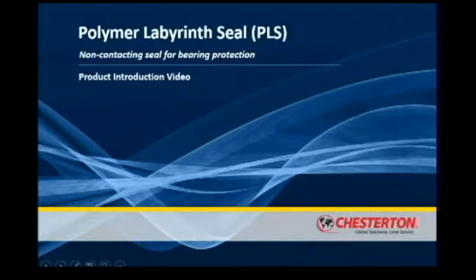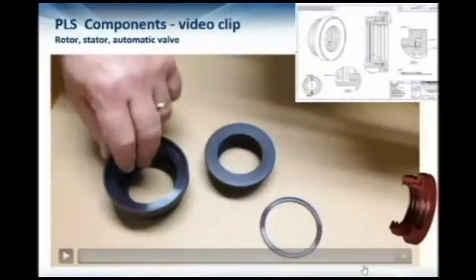This is a short video of the Chesterton PLS, which stands for polymer labyrinth seal. This is a specifically made-to-size labyrinth seal for sealing rotating equipment.